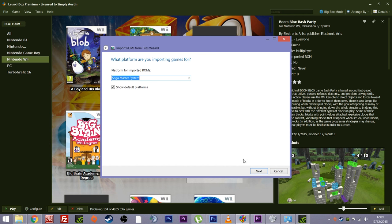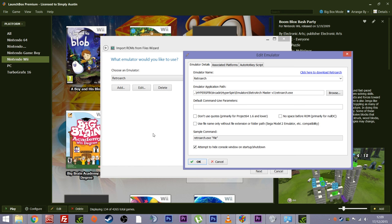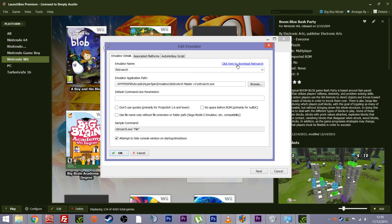Easy as that. Show default platforms — yes, next. Now choose an emulator. At this point you can choose one you've already configured or pick a new one. I'm going to be running this through RetroArch, but I want to show you how easy it is to add an emulator. If you click Add with no previous emulators installed, you'll be greeted with a box like this but all blank. Up at the top right it will give you what it recommends as the emulator for this system. Don't always take its word for it though — a lot of the time it recommends standalone emulators.